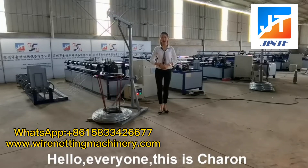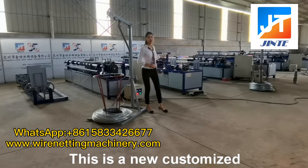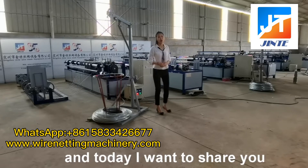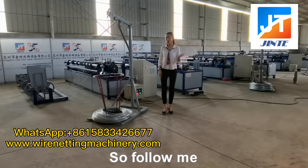Hello everyone, this is Kyren. I'm in my factory now. This is a new customer checking this machine. And today, I want to show you more details about it. So, follow me.